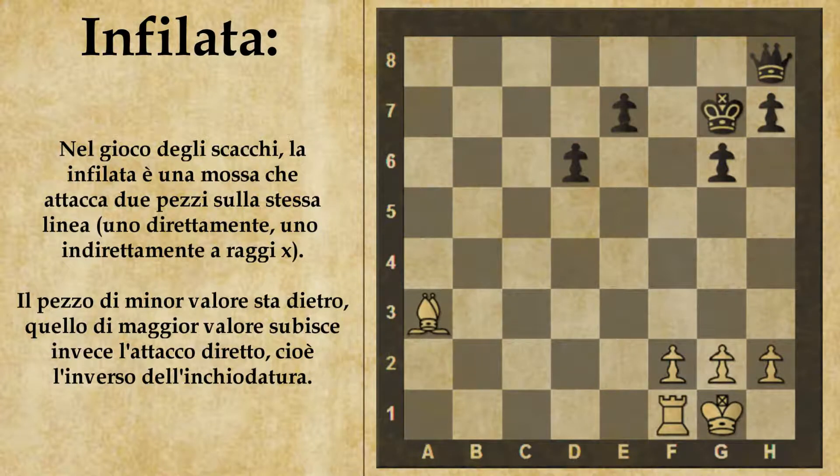In questo esempio leggermente diverso, abbiamo aggiunto il pedone D6 per il nero, e vediamo come stavolta l'infilata non funzioni. Dopo alfiere B2, il nero può giocare E5, interponendosi sulla linea d'attacco dell'alfiere. Stavolta il pedone è difeso dal pedone D6, quindi il bianco non potrà fare più nulla. Questa manovra di interporre pezzi sulla linea d'attacco funziona sia contro l'infilata, come abbiamo visto ora, che contro l'inchiodatura, come visto nel video precedente.